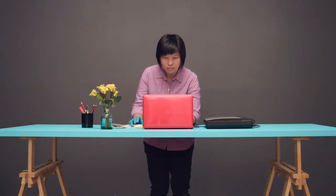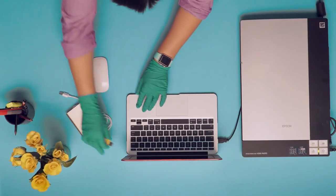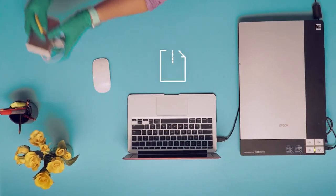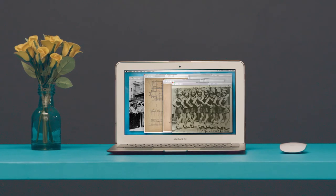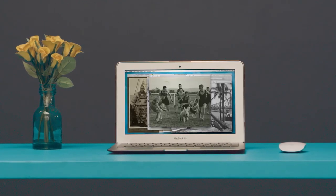Finally, to preserve your digital files, make multiple copies and store them at different locations. With a little care and the help of technology, you can play your part in caring for our history.